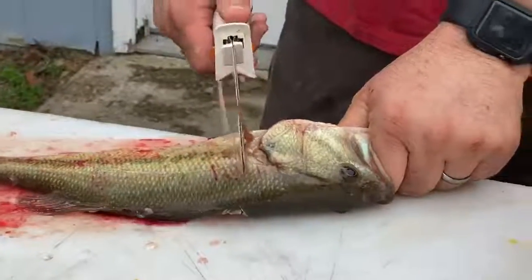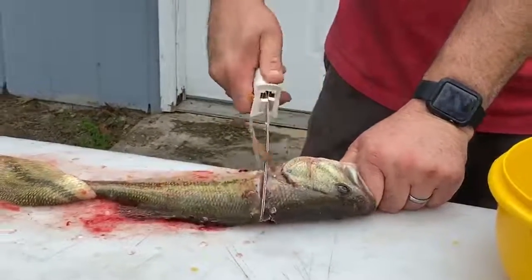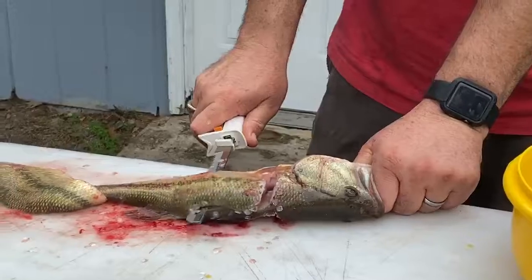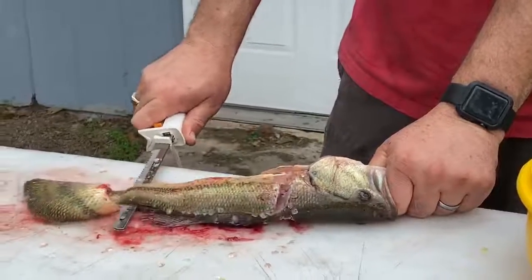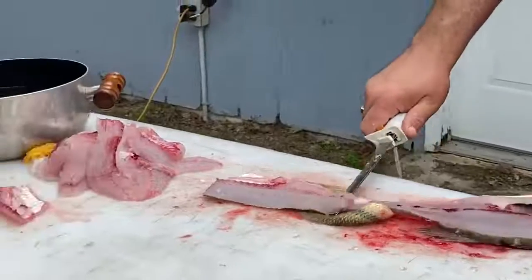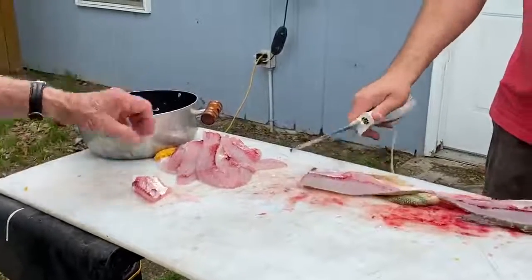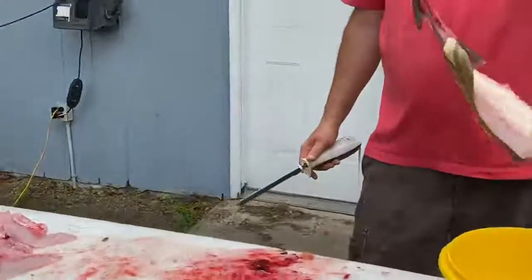So that was a male. Right down the spine — I don't cut it completely off. I'll start my knife right there, go right through the skin. Just like that and you're done.